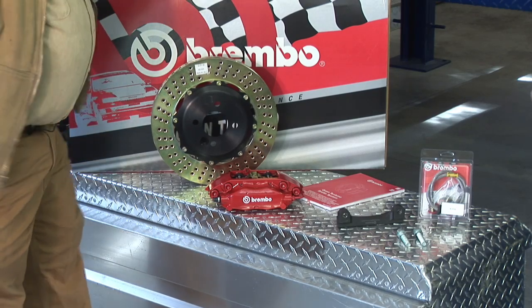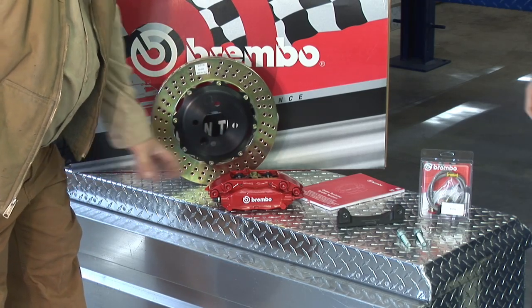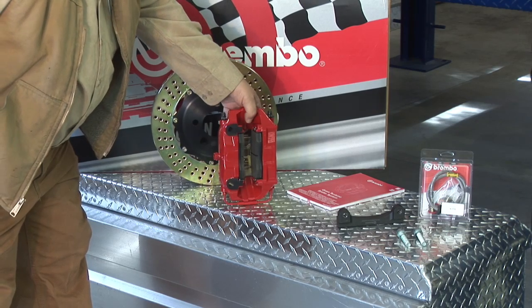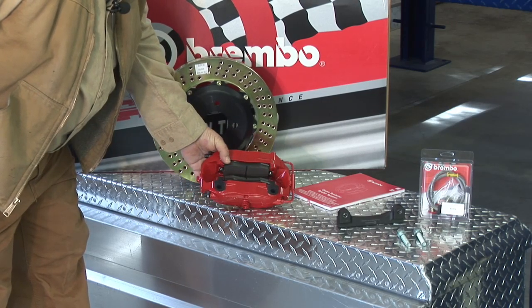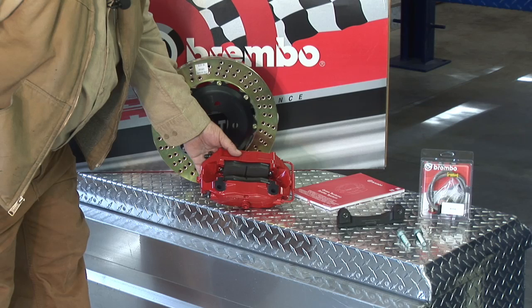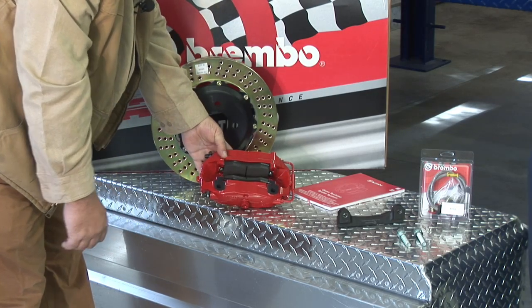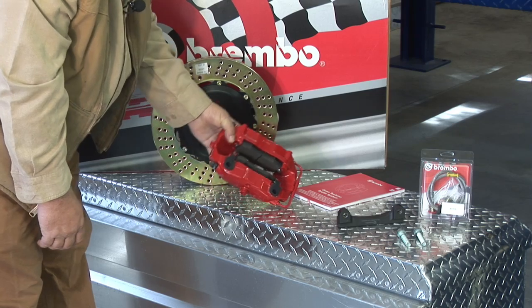Let's talk about the calipers. We had a floating caliper on the car — what do we have different here? We have a fixed caliper. A floating caliper comes in most OEM applications — it's less expensive to manufacture but doesn't provide the braking power. The fixed caliper is a much more rigid application because both sides of the caliper are connected to the steering knuckle, and the brake pads are clamped from both sides. We now have two pistons on each side, and they're actually different sizes — the upper piston is slightly smaller in diameter, which gives us more even brake pad wear.